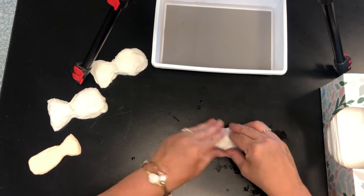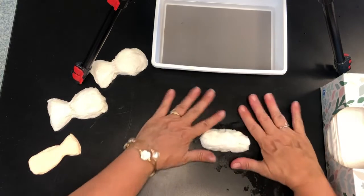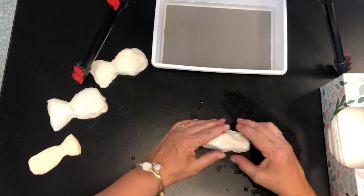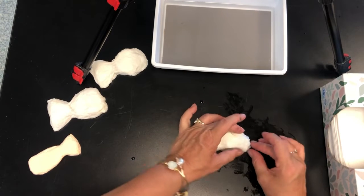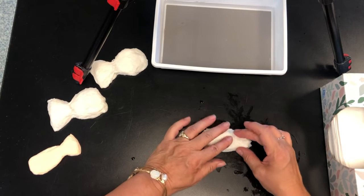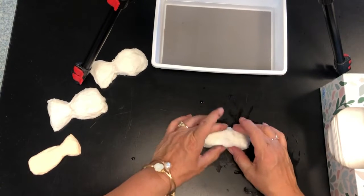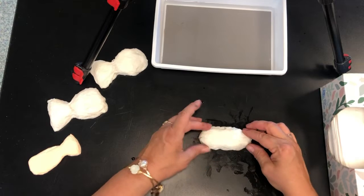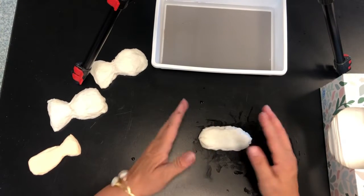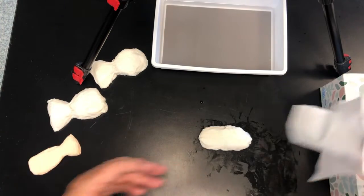So we're just gonna smoosh and shape him with our fingers into the nicest, best oval shape we can make. Pat him down and make him flat — he'll dry faster if he's flat. If he's too fat he'll take forever to dry. Alright, now the tail — super easy.